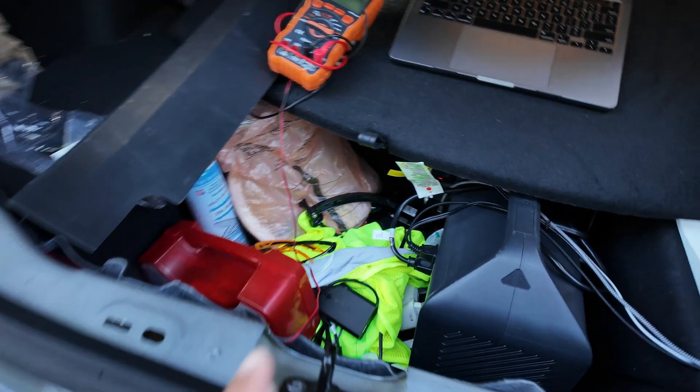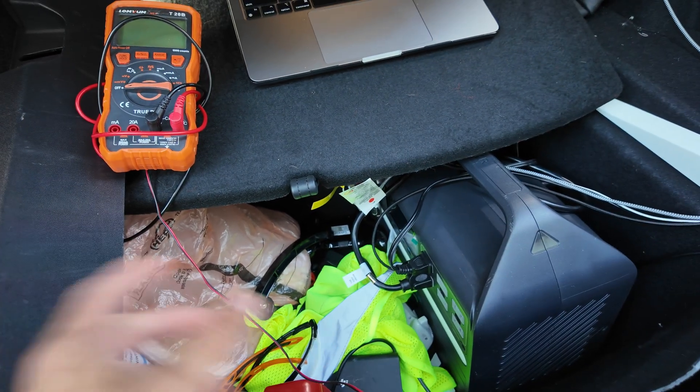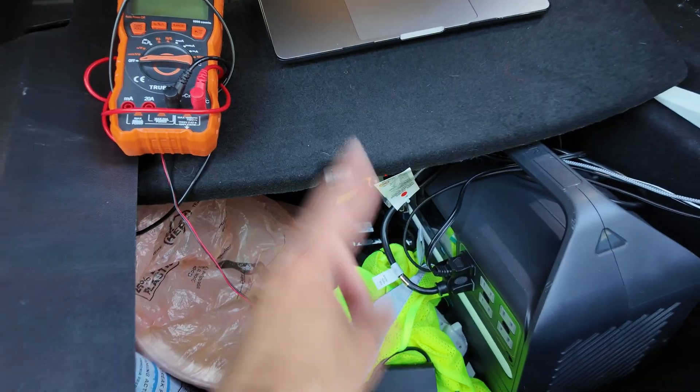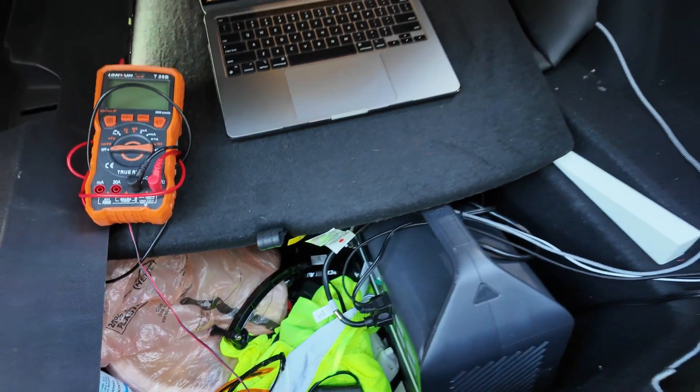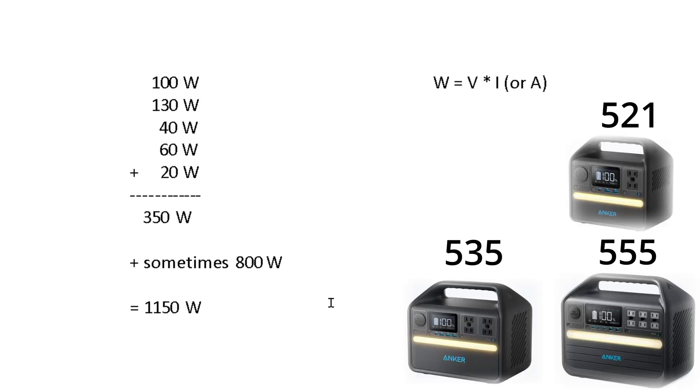I'll walk you through how to do it. But first, we're going to talk about which battery is best for you. If you already know this step, you can skip ahead — I have a timeline in the description. If you don't, I'm going to help you decide which battery to get and then help you install it. First, you're going to need to determine how many things you want to power, as this will determine what battery you get.